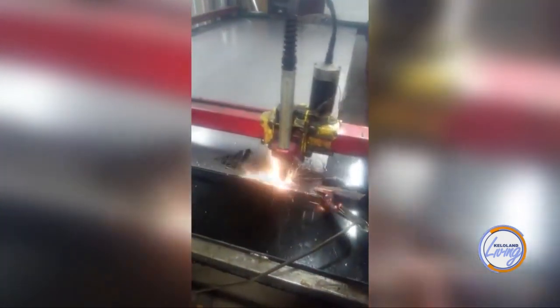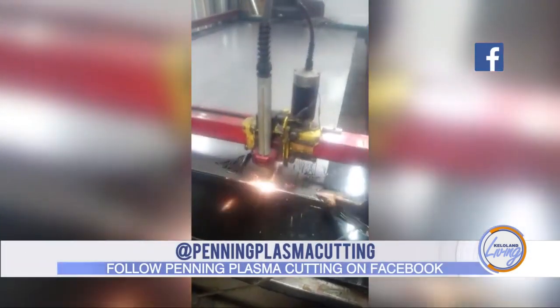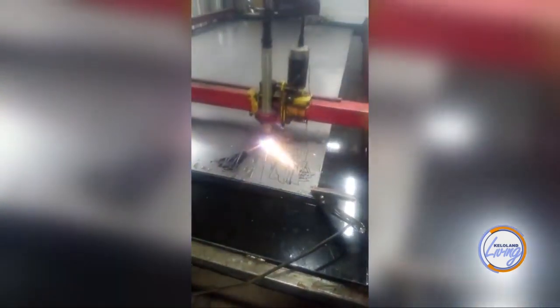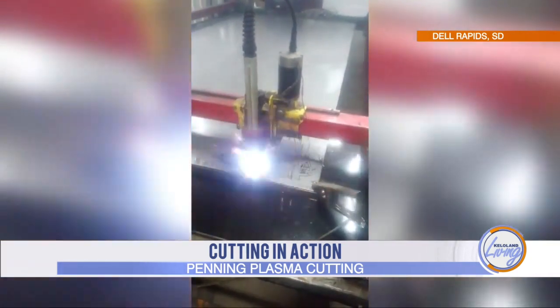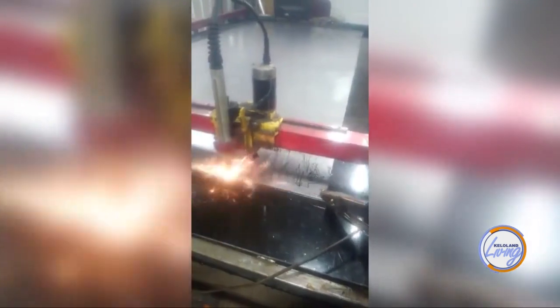Let's kind of walk through the process of how you do this. We have some video that takes us through the whole cutting process and how you create these pieces — just kind of explain what you do. So it first starts with programming the picture itself in the machine, as to what we want to cut out. In the video it's showing a design being cut out with a plasma machine, and we do the design work. I have a graphics degree, so I can design whatever is needed to make the object that we are cutting out.